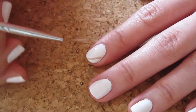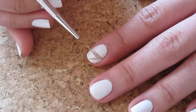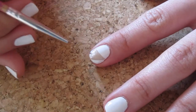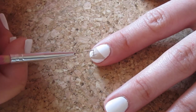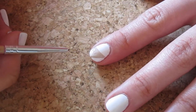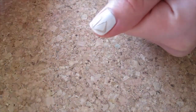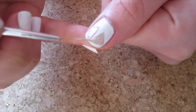Now, we'll take a striper with a beige color and paint a triangle on the top half of the nail. Create the outline first and then fill it in. Do this on all of the nails. As the thumb is wider, we can make two ice cream cones, so create two narrower triangles next to each other instead, then fill it in.